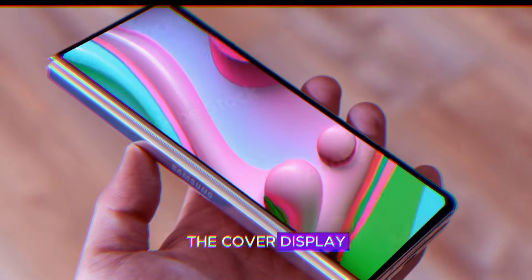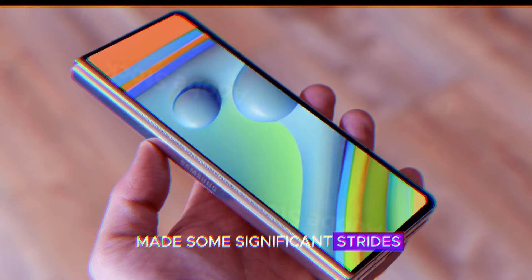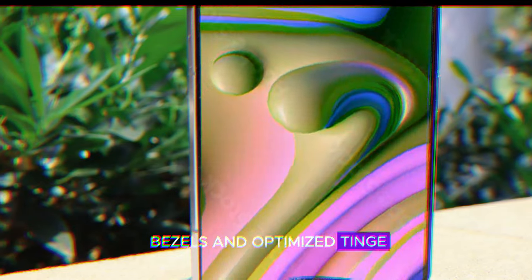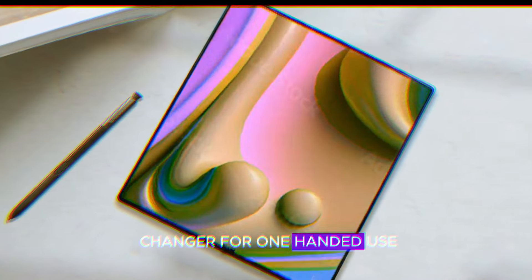The cover display is where Samsung has made some significant strides. It's not wider, but it feels like it thanks to the reduced bezels and optimized hinge. This is a game-changer for one-handed use.